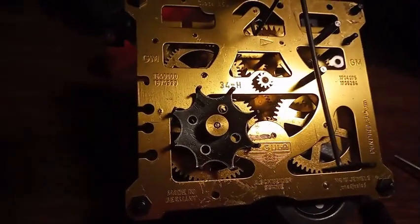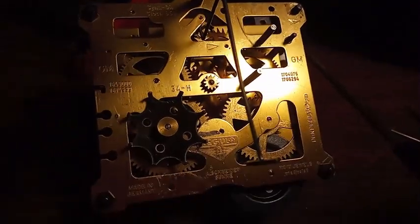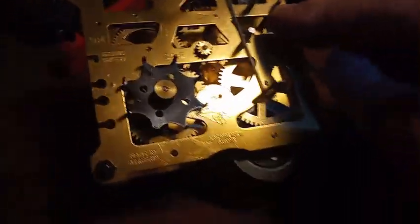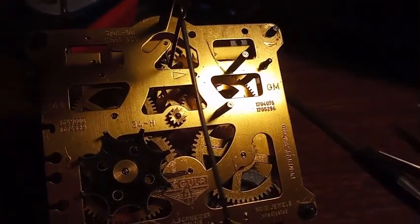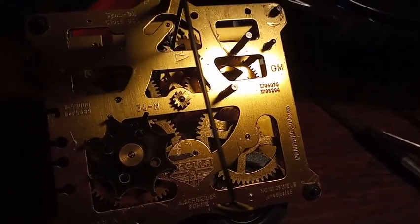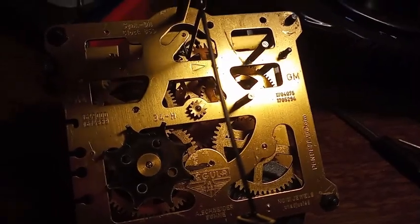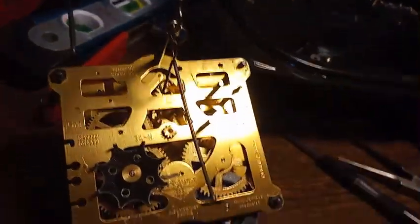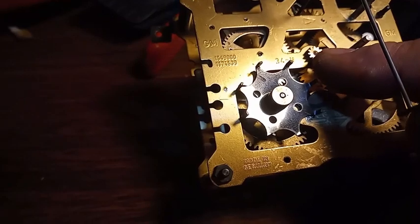Here we go. Here we have a 34 regular movement made by Schneider. This has got that shutoff lever where you have a full-time shutoff, or a system where it shuts off at a certain time period and then comes back on. However, you can't take the movement apart because this gear right here is pressed on — you have to get that gear off.